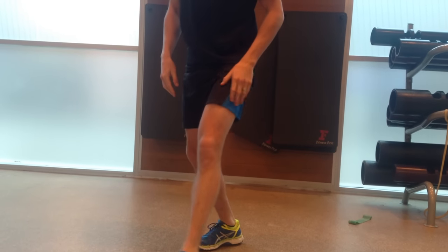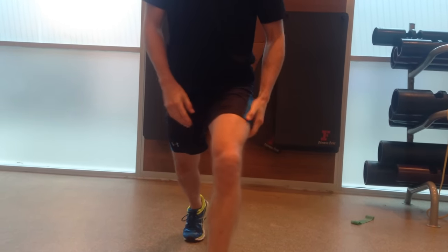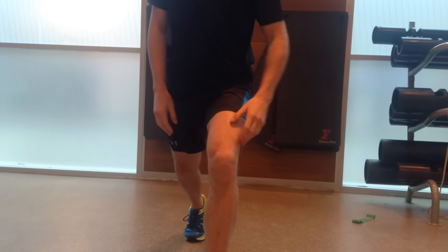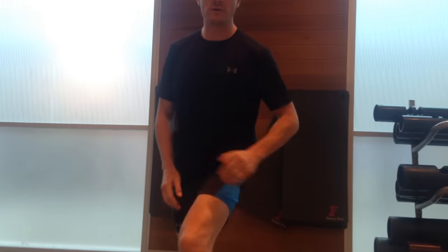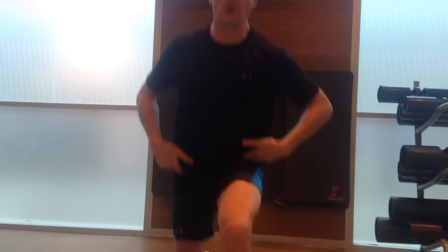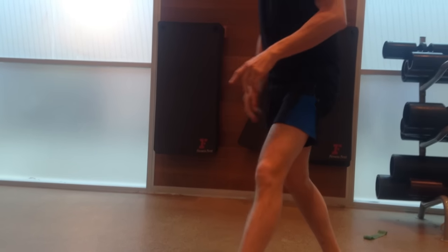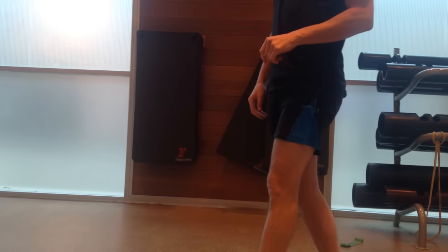The good thing about a physio lunge is you can also practice your knee internal rotation, which is what we talked about before, and put bands on there as well to try to correct that and get the hips in the right position. So when you squat, it's actually helping out the hip muscles as well. Physio lunge is a really good way of doing that.